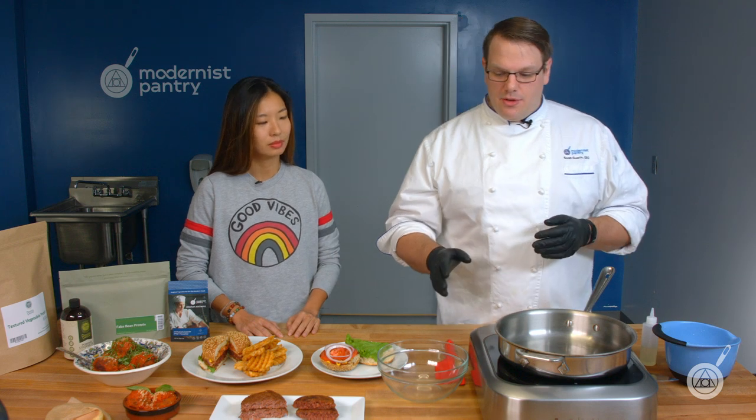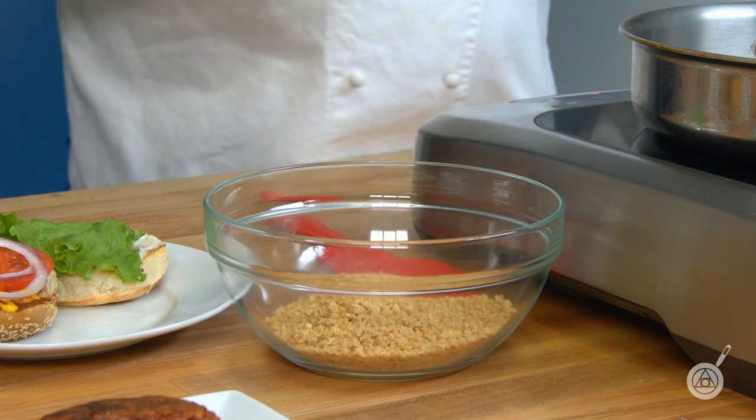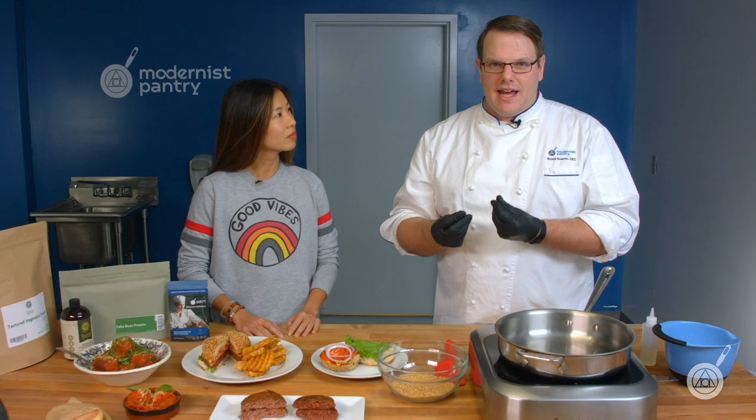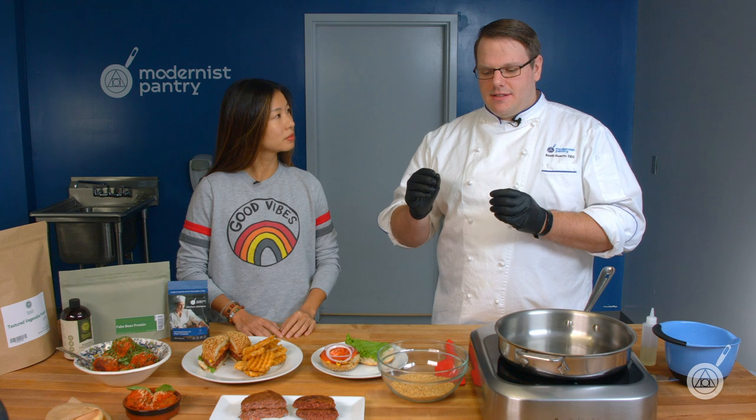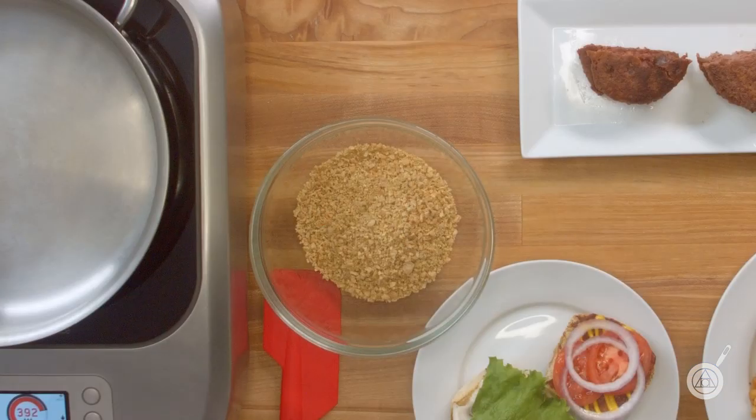Let's get into the recipe. The first ingredient is our TVP — textured vegetable protein. This TVP is special because it gave us the most meaty texture. There were TVPs that were too soft, too mushy, too flaky. We tried about a dozen, some were colored. This is the one that had the best meaty texture and that meaty chew we're looking for.